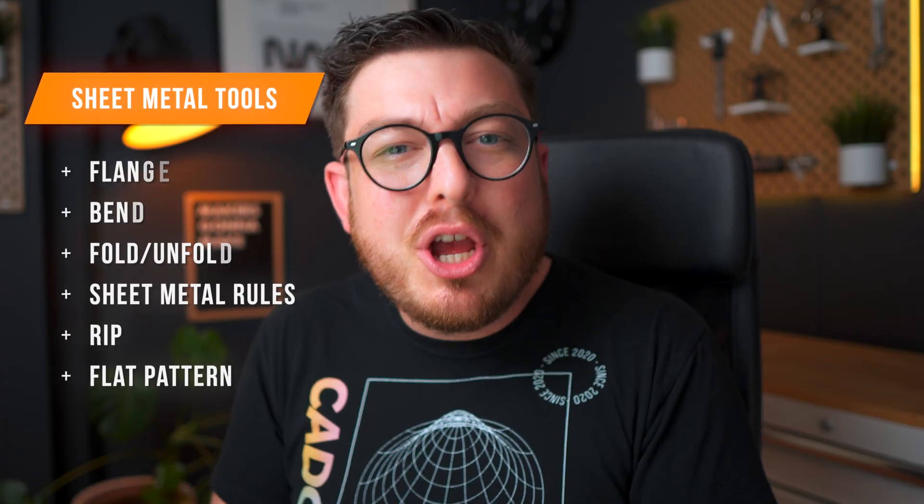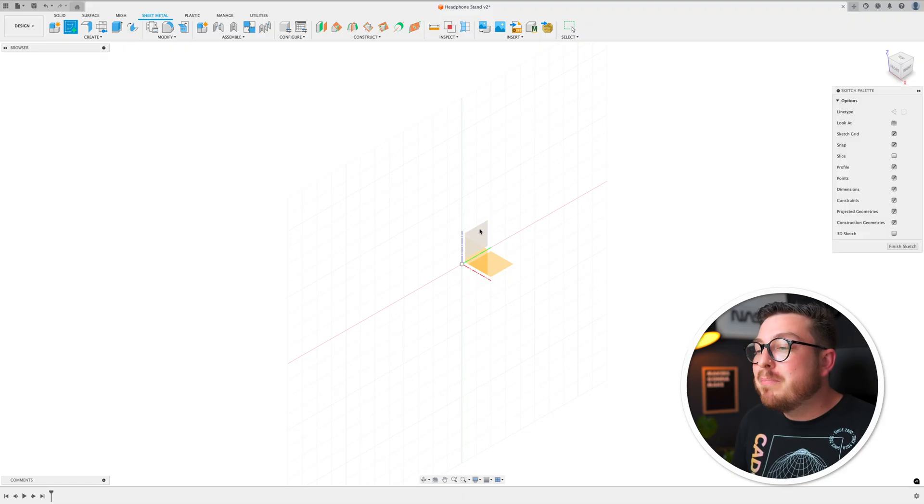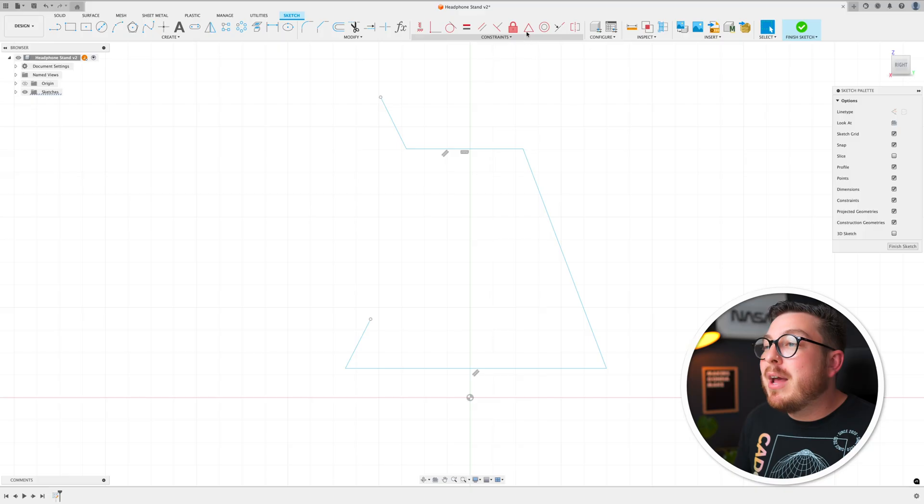The difficulty in learning the sheet metal workspace is not learning a bunch of brand new tools from scratch, but actually understanding the logic that goes into creating a sheet metal part, because it's very different from how you create a solid CAD part. For this project we're going to take it nice and slowly. We'll get started by clicking on the create sketch button, starting a new sketch on the right plane, typing L for line and making five lines — this is going to be the side profile of our headphone stand. I'll hit escape, then add a midpoint constraint between our bottom horizontal line and the origin.